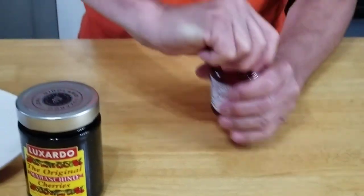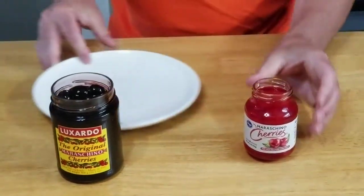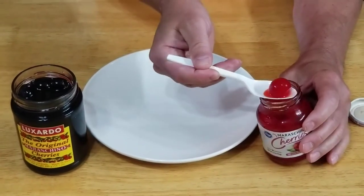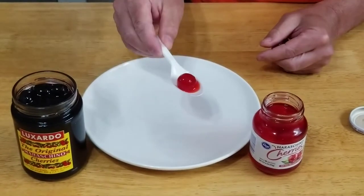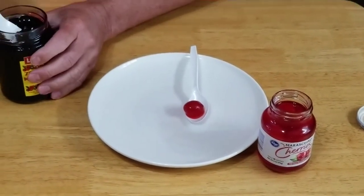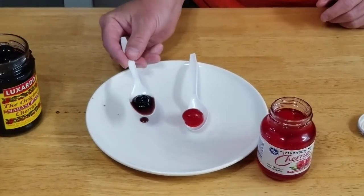Let's get them both open and take a look. A regular maraschino cherry that's been bleached and dyed — look at that syrup, it really looks like sugar water. Now look at the Luxardo: nice dark color, really thick syrup.